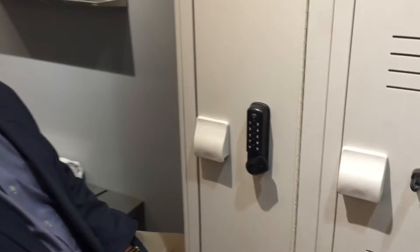Rob Clapper here with Bradley Corporation. I'm going to show how our new DCL electronic lock works on our solid plastic lockers.